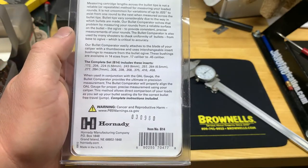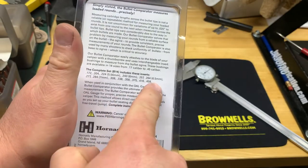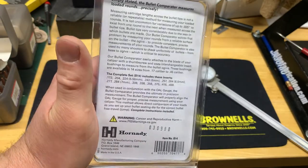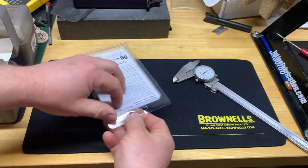I figured I'd just get the complete set because it goes from 17 caliber all the way up to 458, so this should have pretty much everything you may encounter. So let's open it up and see what we got.